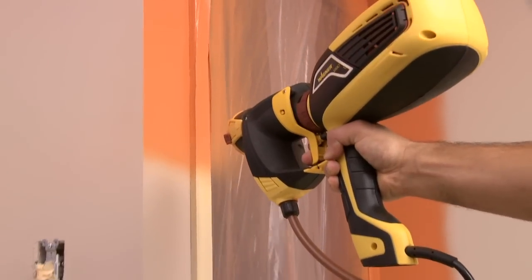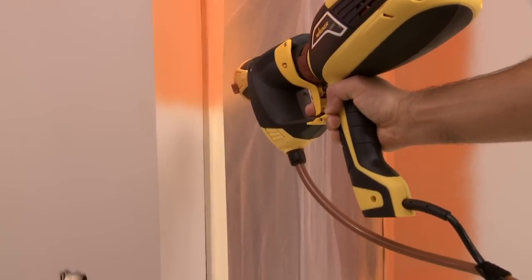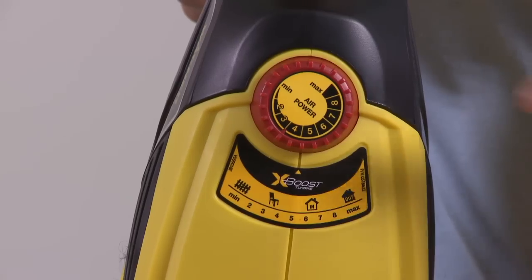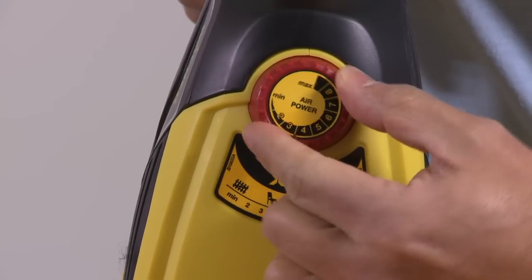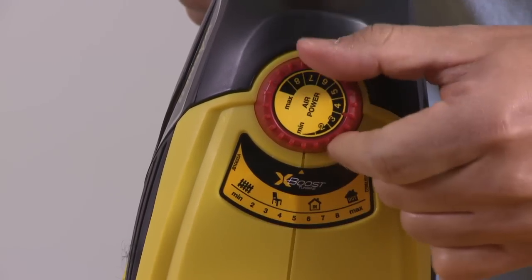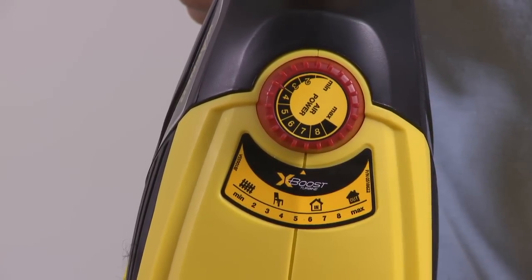The Flexio 990 is equipped with variable speed air power control. The X-Boost power dial adjusts the level of air pressure produced by the turbine and is factory set at maximum out of the box. Lower settings are for thinner materials such as stains and sealers. Higher settings are for heavy materials such as enamels, primers, and latex.